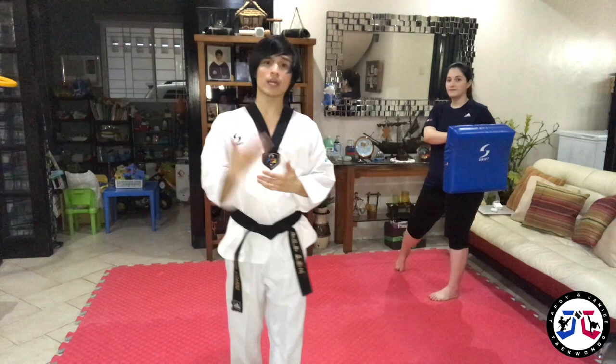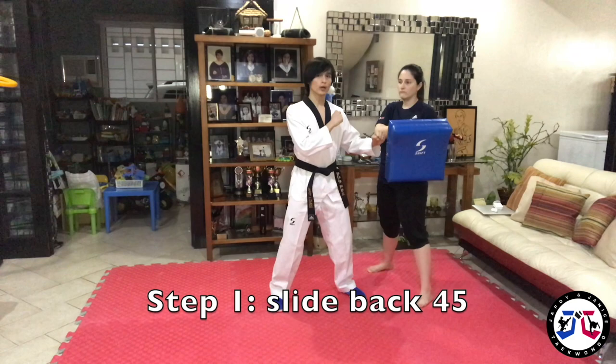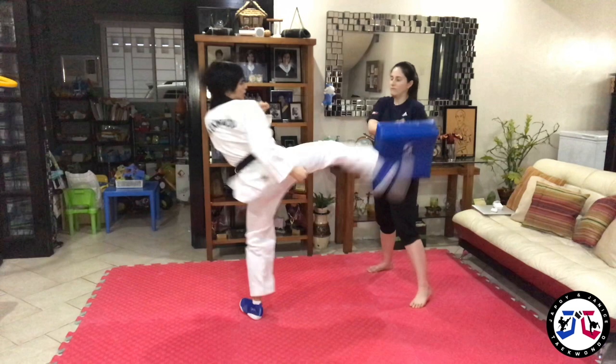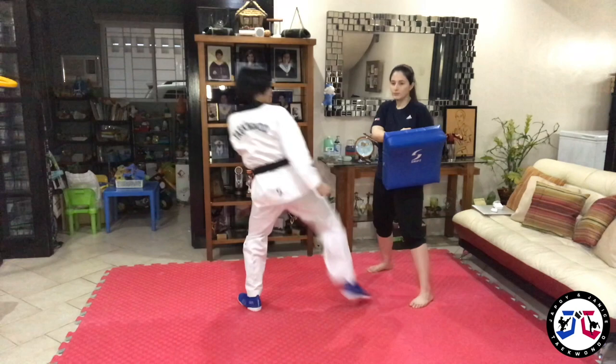This time I will show you how to connect in short distance. From short distance, you can do a slide back and then 45 kick. Again, at actual speed. Next, you can do a step back and 45 kick — so from here, step back and at actual speed.